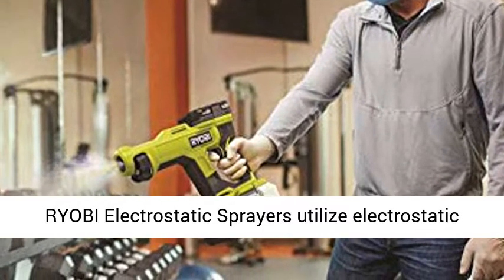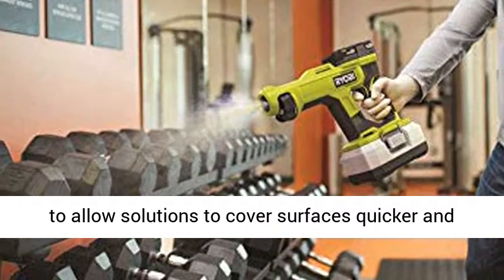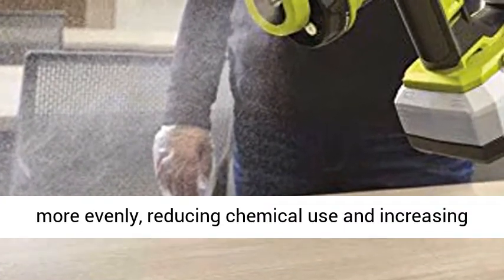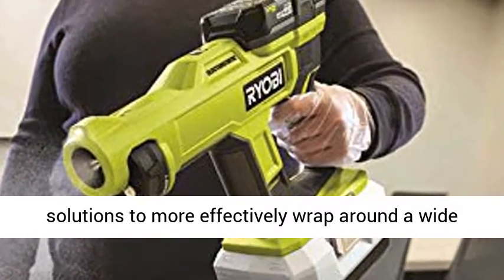Ryobi Electrostatic Sprayers utilize electrostatic charging technology to positively charge particles, allowing solutions to cover surfaces quicker and more evenly, reducing chemical use and increasing efficiency. These charged particles enable solutions to more effectively wrap around a wide range of high-touch surfaces.